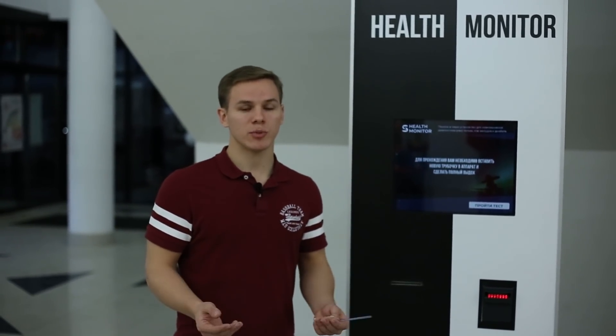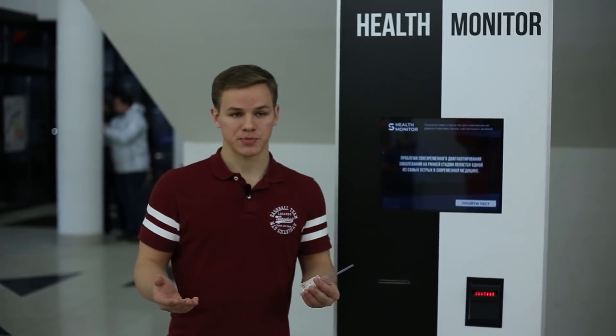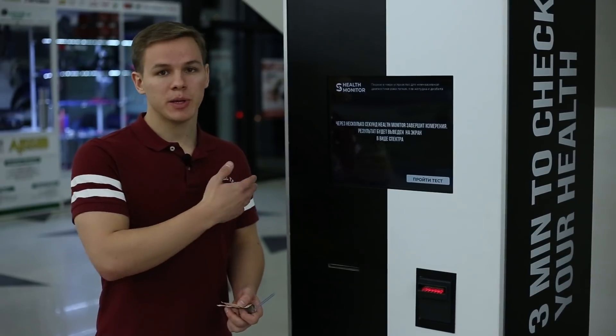For example, if a person suffers from diabetes and doesn't know about it, Health Monitor will detect it. If the person already knows they have diabetes, it will be helpful for them to understand that their blood sugar level is normal without taking a blood test.